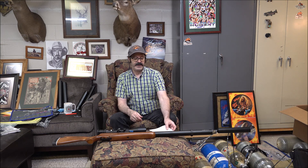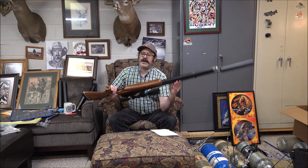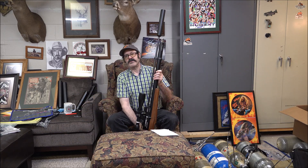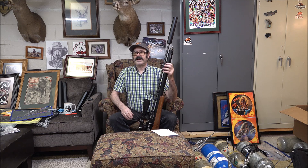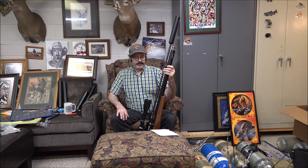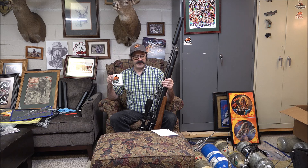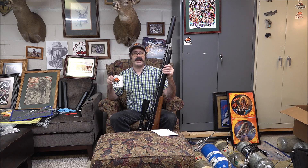340 foot-pounds with the 173-grain, and 355 foot-pounds with the 207. And I believe if you look at the previous videos, I was easily with the heavier what I call deer slugs in the 300 to 350 foot-pound range. You're pushing some heavy bullets in the 850 to 950 feet-per-second range, which is really screaming for a stock, out-of-the-box rifle.